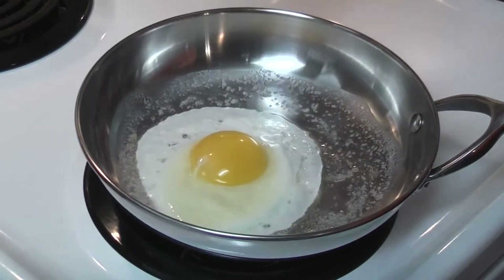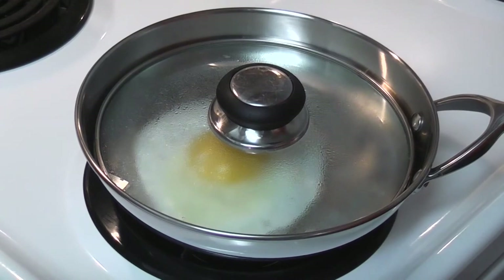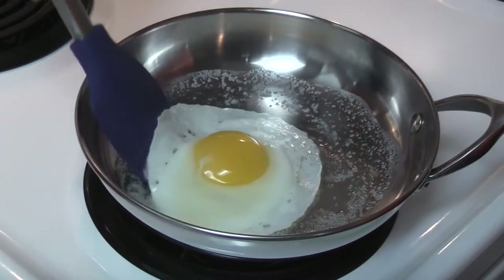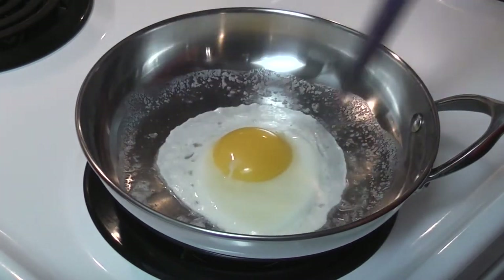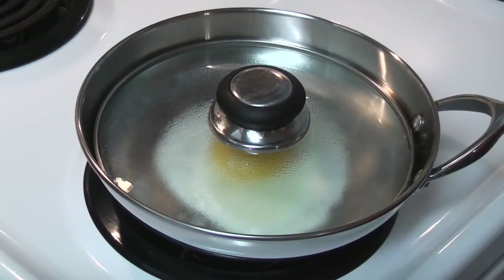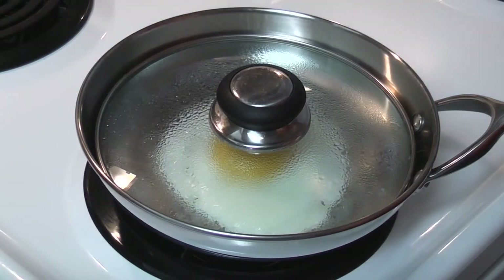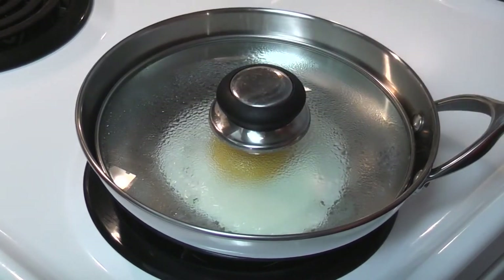How are we doing? Starting to firm up. If it gets white enough on the bottom, I can actually move the egg around. Look at that — this egg is sliding! I could even turn it down to low right now. I was at one, turning it down to low, because we're getting a nice, nice bubbling going on in there.